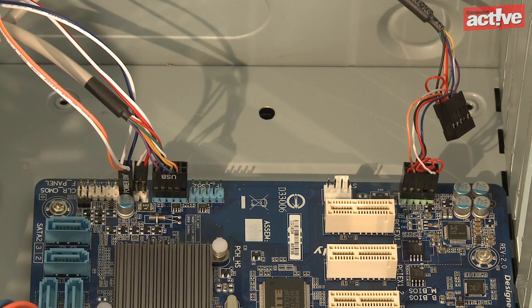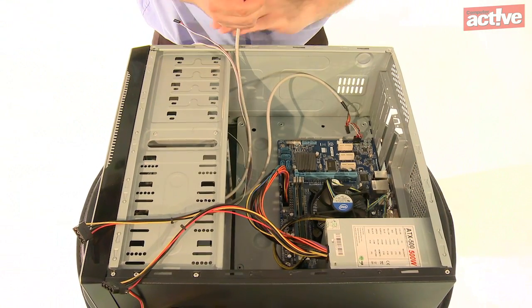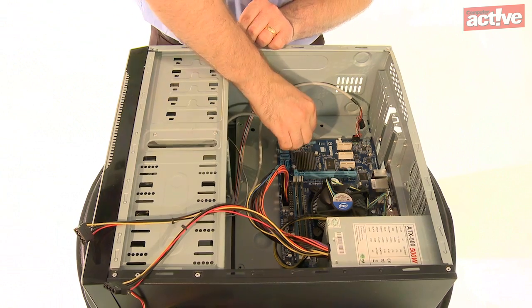The fiddliest part of building a computer is fitting the front panel lights as well as the power and reset buttons. As there is no standard layout, each light or button has a separate connection to fit on the header pins on the motherboard. The motherboard manual is your friend here, as it will describe which pins do what, although they're normally marked on the motherboard as well. Take it slowly and you'll get there. The audio and USB plugs have a blocked hole that ensures they are plugged in the right way round.